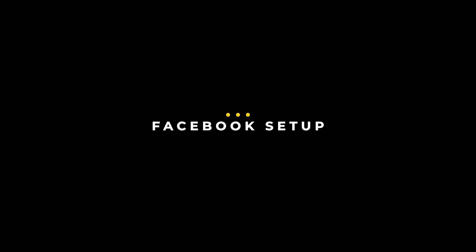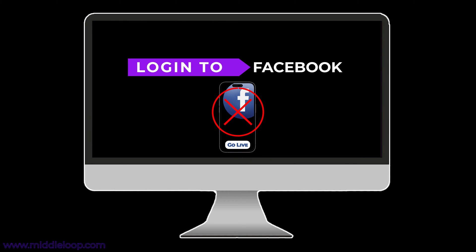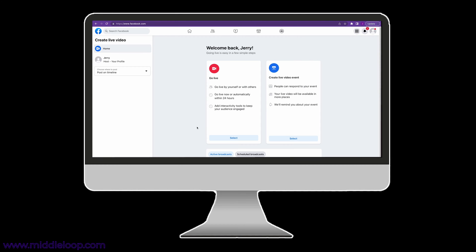To set up Facebook for an encoder-based live stream, log into your account from a computer — you cannot do this from a mobile device. Facebook on a mobile device can only do the one-touch live streaming. So from your computer, once logged in, click Live Video. Here you have a choice. You might prefer using Live Event, which is where you pre-schedule your live stream so that you can promote it ahead of time and send out invitations. But for today's purposes, we want to stream immediately, so we'll be using Go Live.